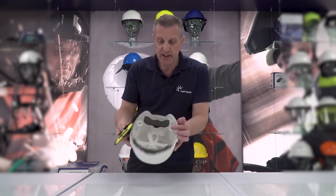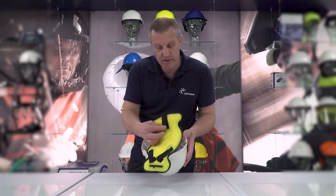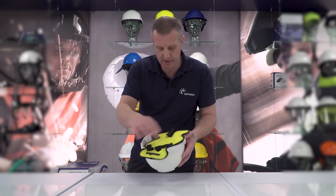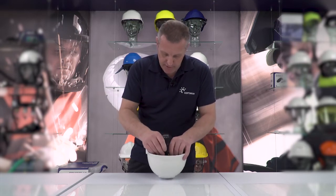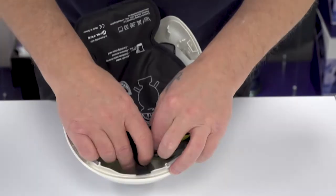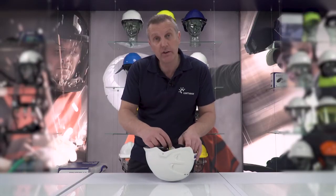Here I'm using the Nexus helmet. You can see there's a Velcro strap at the front and two Velcro straps at the rear. Yellow side actually down — take your Velcro strap and just fit it around the front of your sweatband like so, then take it round and fit it in and tighten it on.